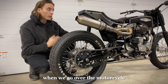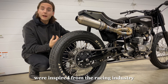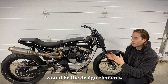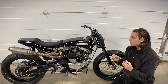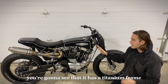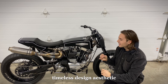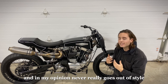So with that being said, when we go over the motorcycle and do the close-ups of all the components, you're going to see a lot of the parts were inspired from the racing industry and the flat track racing industry specifically. Jumping from engineering to the other side of the conversation would be the design elements. My aim with this motorcycle was to push my engineering knowledge and skills as far as I could go, while also maintaining that very tasteful, timeless design aesthetic that speaks to a broad range of people and in my opinion never really goes out of style.